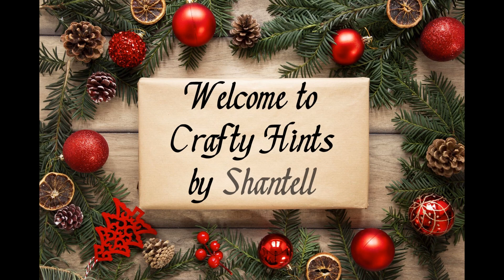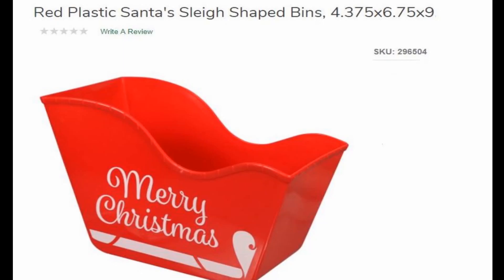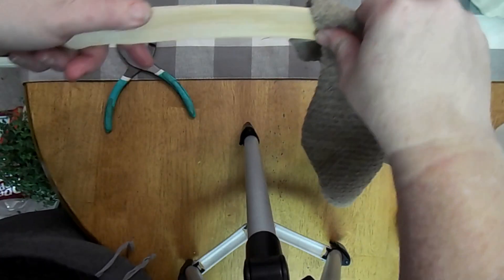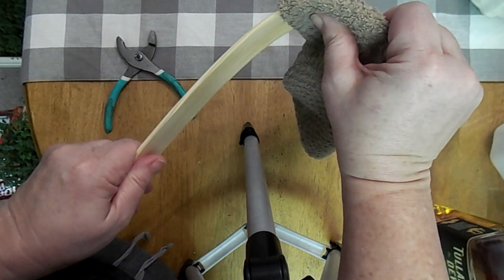Welcome to Crafty Hints, I'm Chantel. Today we will be making a neat sleigh. I saw this sleigh at the Dollar Tree and thought this bucket can be something special, so I took some paint sticks and I boiled them.